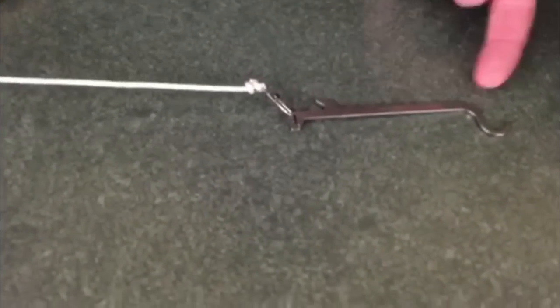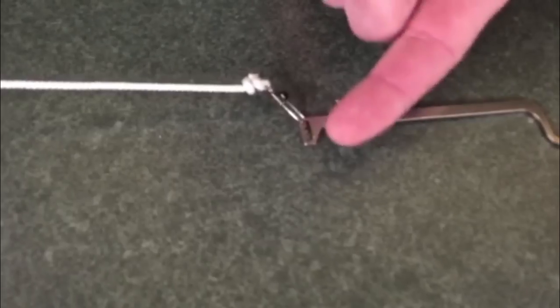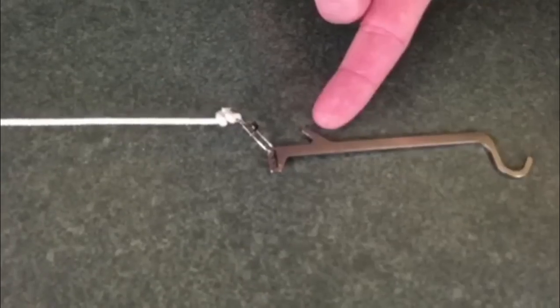This is the trigger mechanism. It allows you to adjust the sensitivity based on the type of species you're fishing for. The top notch is your heavy setting and as you go down to the bottom notch that's your light setting. This piece goes into the tip of the rod eye and this is the hook where you lay the line over — that's the trigger that sets this unit off.